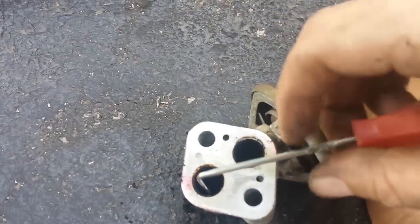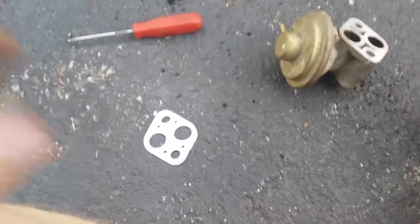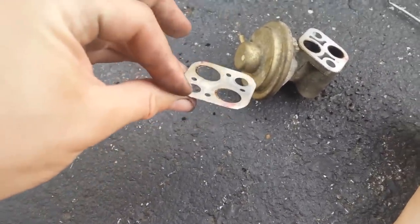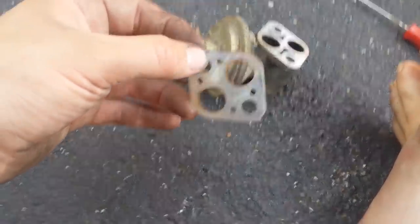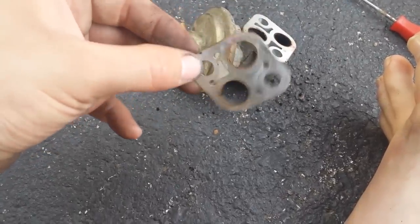I just realized this metal gasket was actually stuck to the EGR valve. We want to clean that up well. Mine's still in good shape so I'm going to reuse it, but if yours is in rough shape you'll want to replace it.